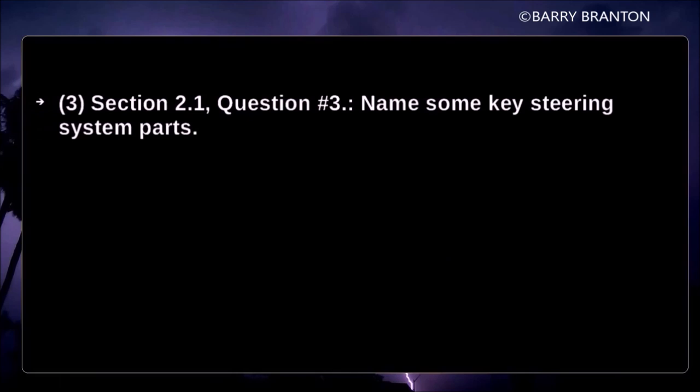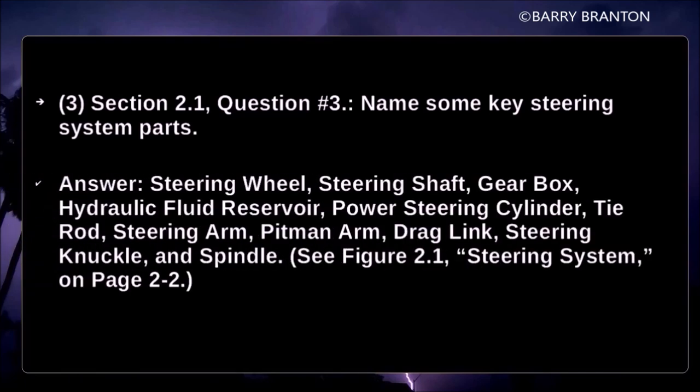Name some key steering system parts: steering wheel, steering shaft, gearbox, hydraulic fluid reservoir, power steering cylinder, tie rod, steering arm, pitman arm, drag link, steering knuckle, and spindle.